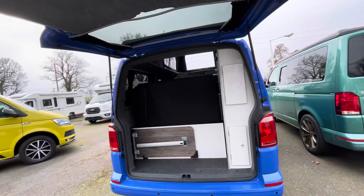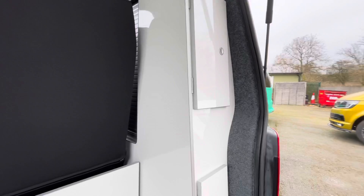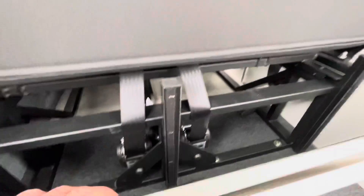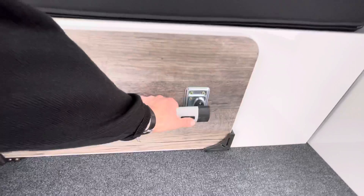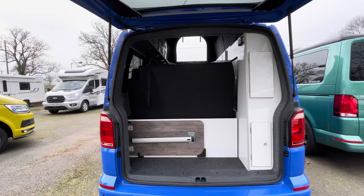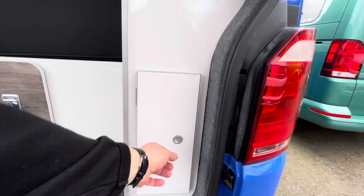Opening that up so you can get a view of the back, finished in the gloss white cupboards with the silver edging. You've got the plinth at the back here that can come off because it's on Velcro, to allow you more access through to the underbed storage which is also accessible from the front. The table stores in the back here — it has a really substantial leg and good locking mechanism to lock it onto the bar when it's in camper mode. So you can put it in the front, attach it to the kitchen area and it's really solid.